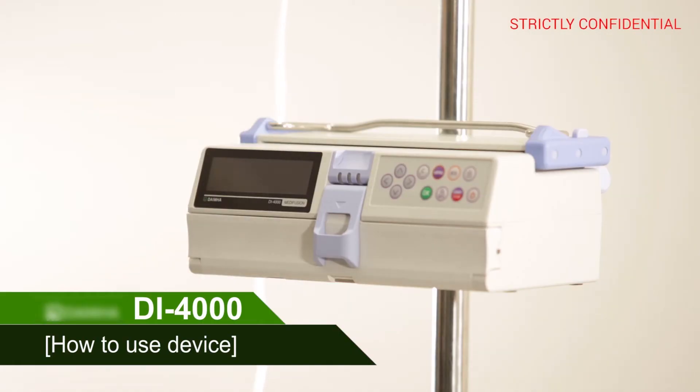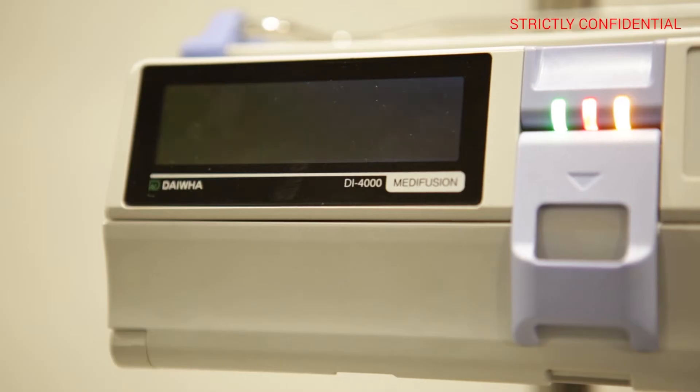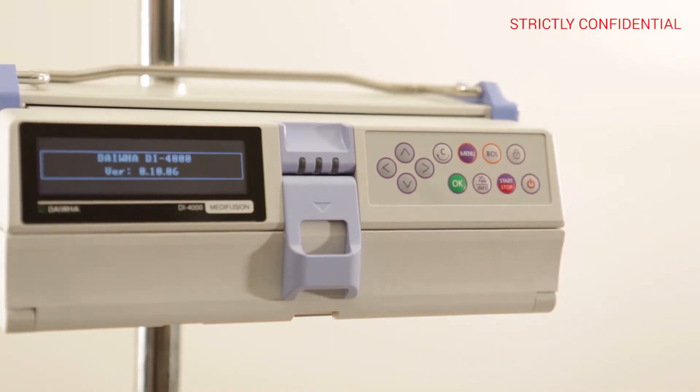How to use the device: connect the power. If the indicator on the right of the LED alarm lamp turns orange, power is on. Then press the power button on the membrane switch.